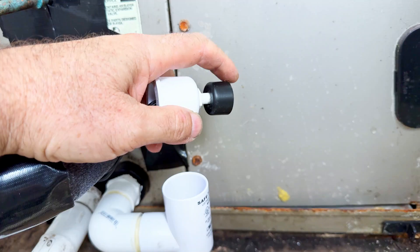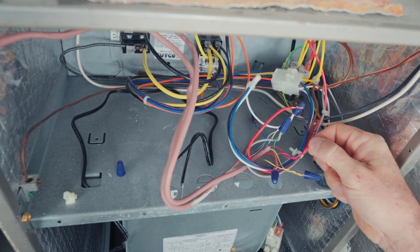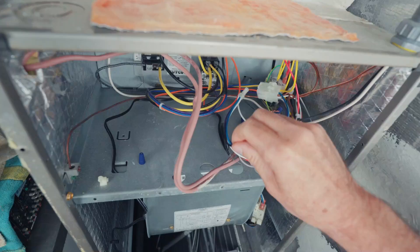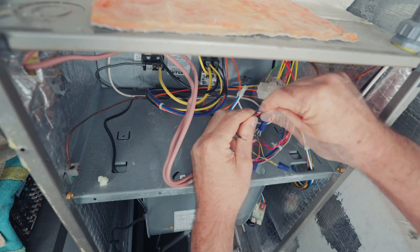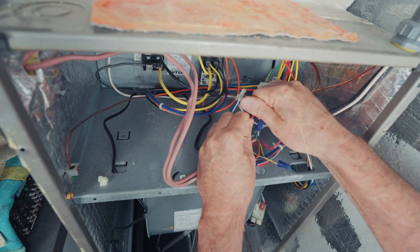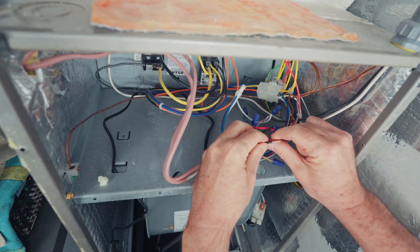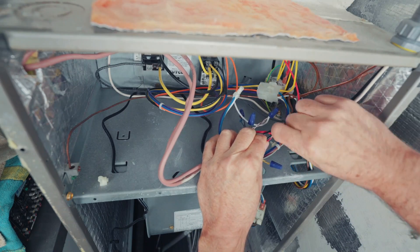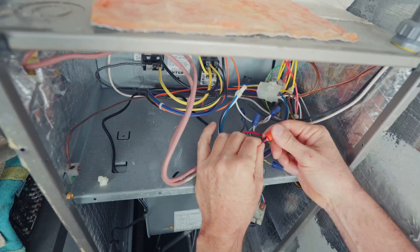Before we test this switch, let's show you an alternative way to do this. You can hook it to the red wire. What I'm doing here is separating the red wire — one's coming from the unit, from the transformer in the back, the 24 volts. Then I'm going to hook the other black wire that comes from the safety switch to the other red wire. Now when that safety switch is tripped, it'll cut the entire unit off. I actually don't prefer this method, but it is another method that you can do.